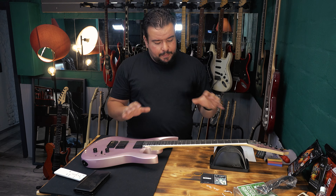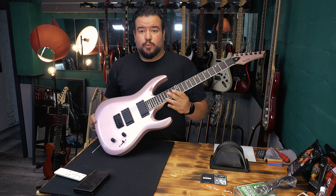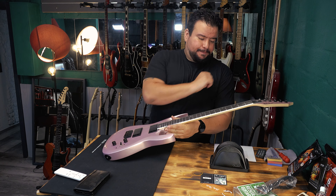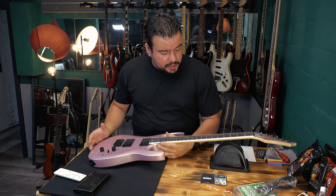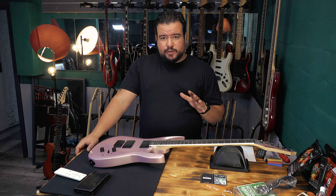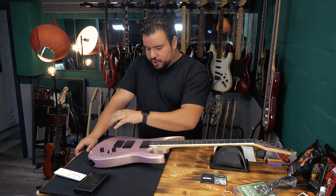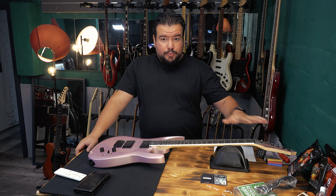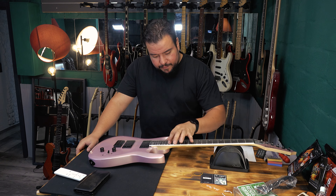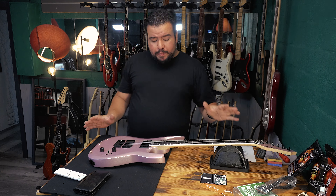On this Canadian maple neck, we got an Amaranth fingerboard — very dark wood. At first it looks like ebony. Very cleanly made. Usually with Harley Benton, if you get a guitar in this price range, they can be pretty dirty with finishing issues and a rough fretboard. But this guitar overall is super clean — super clean.